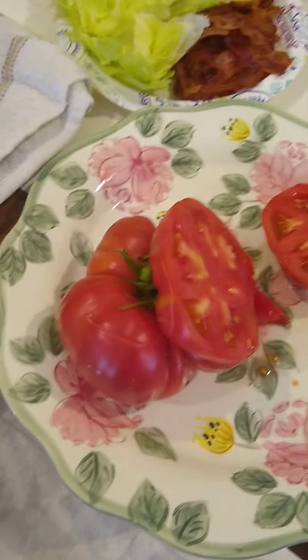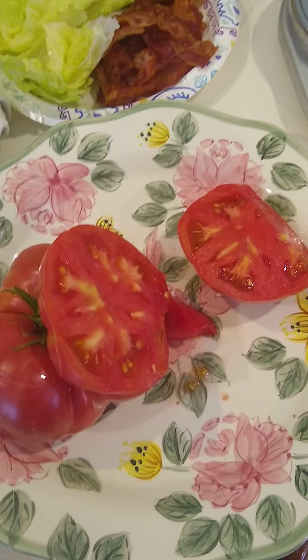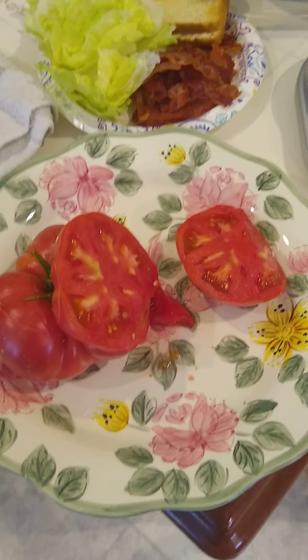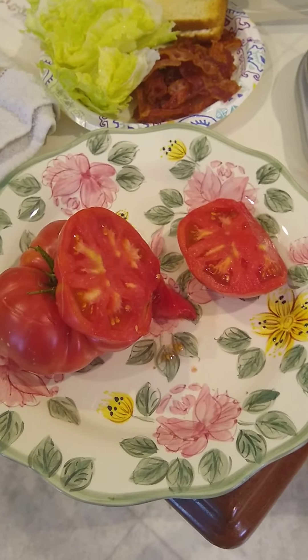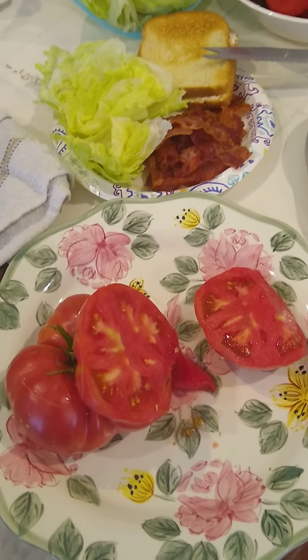That's a really good tomato — probably one of the best I've had so far. Typical good meaty beefsteak type tomato. It's pink, so it's a little sweeter and milder. I like it, it's really good. Now it's sandwich time. Thanks for watching.